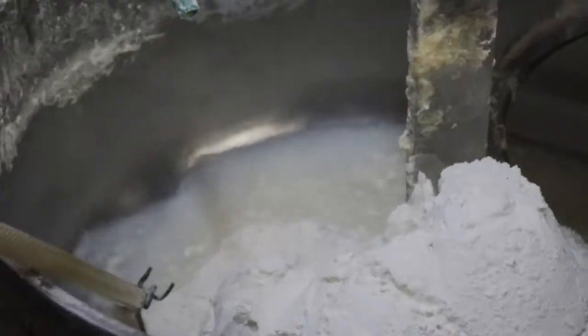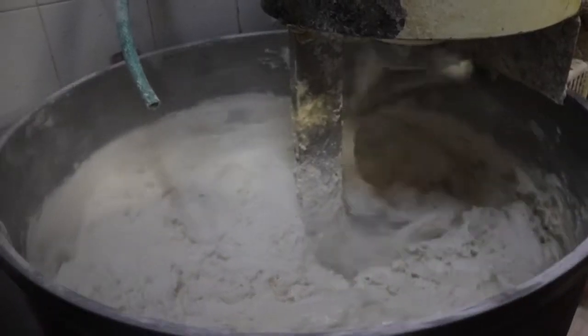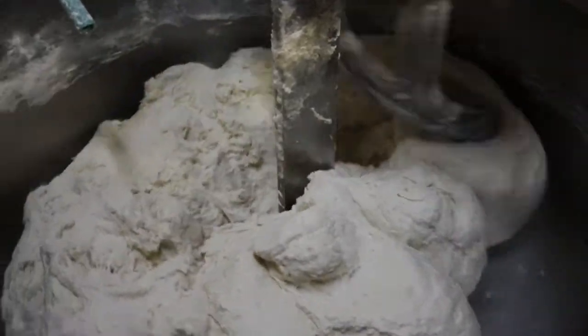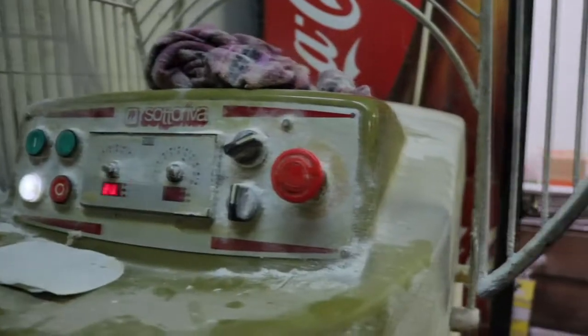Preparing the challah bread first starts out by making the dough. Water, yeast, and flour, along with a few other secret ingredients, are mixed together and kneaded well for a good 10 to 15 minutes. Once the dough is no longer sticking to the bowl, it has time to rest before it goes into the hopper.